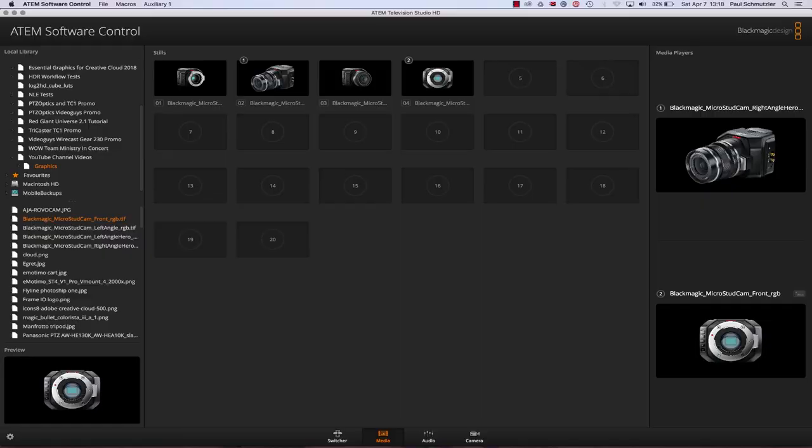The media screen is where you can navigate through your hard drive and choose stills to be shown in those media players. As we saw before, you can assign images to either media player, and we'll get more into that later when we get to the panel hardware.